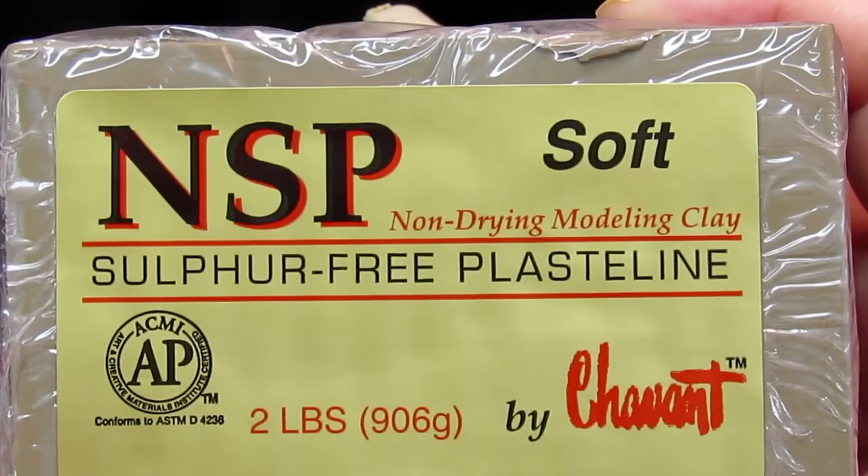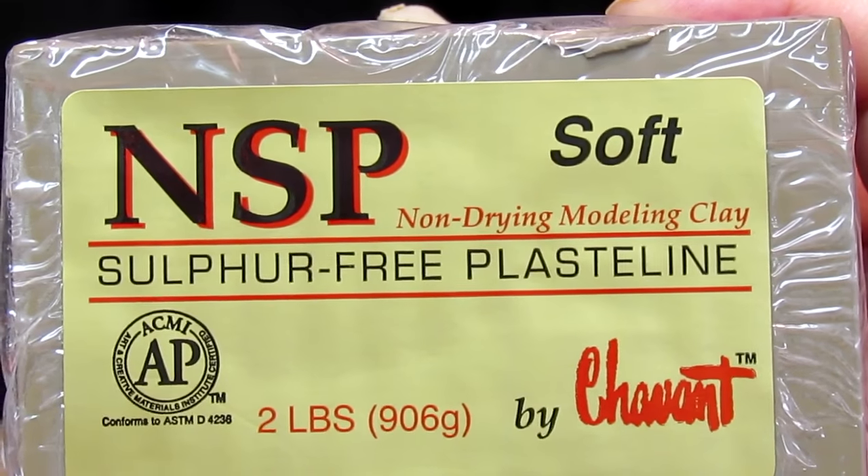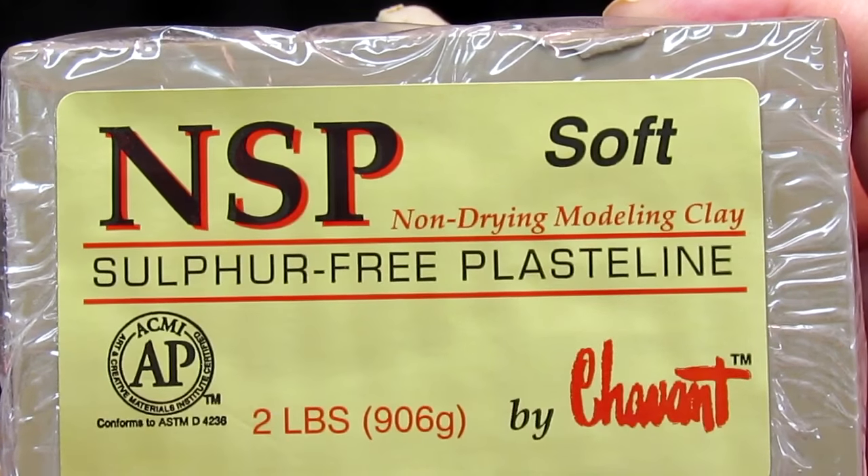The clay I'm using in this video is NSP soft sulfur-free plastiline by Chavant.